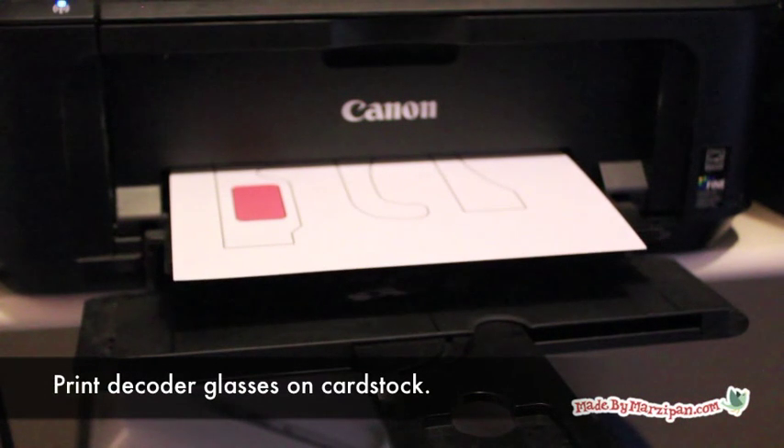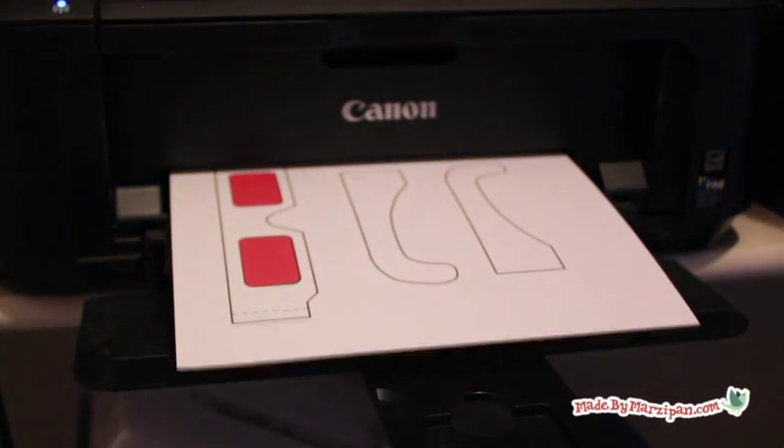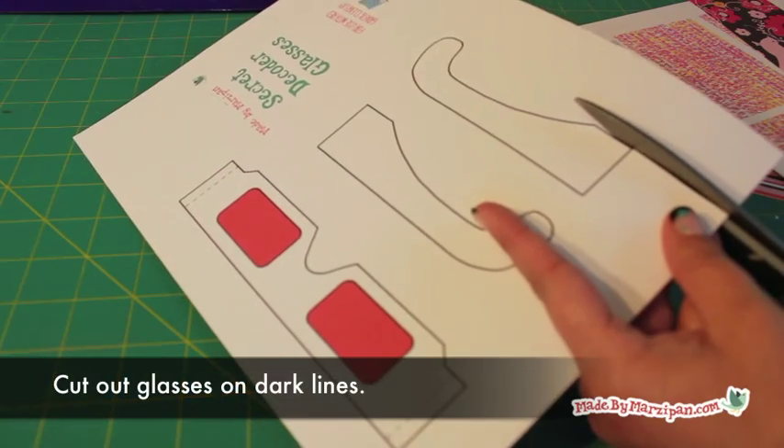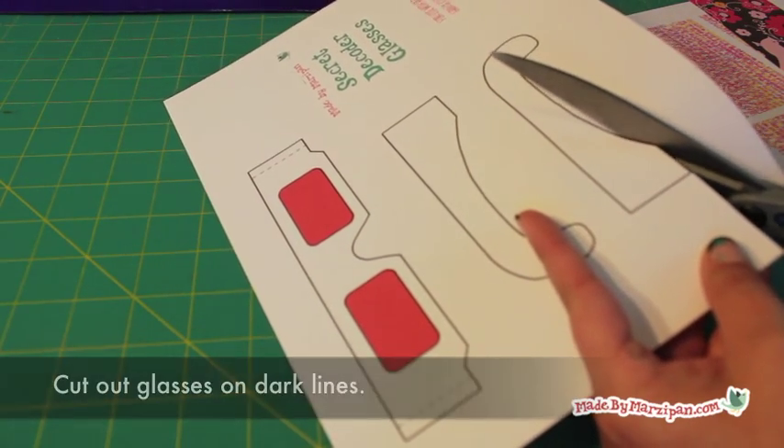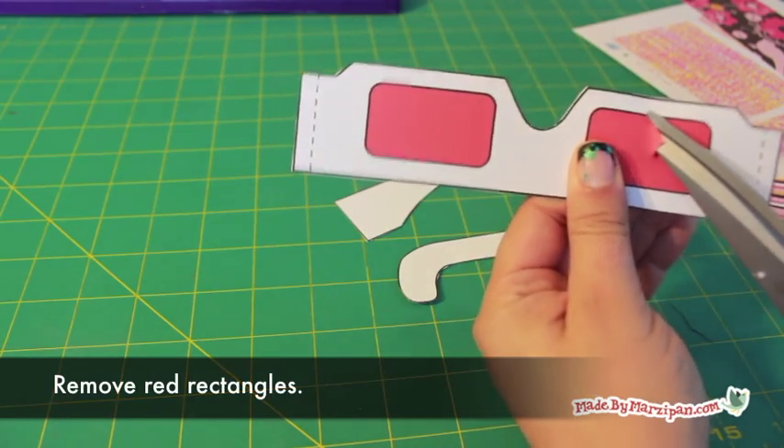Finally, print the template for the glasses on cardstock. Cut out the glasses on the dark lines. Remove the red rectangles.